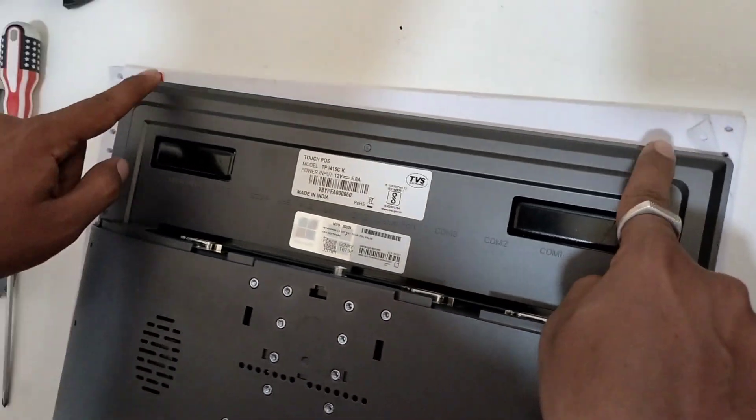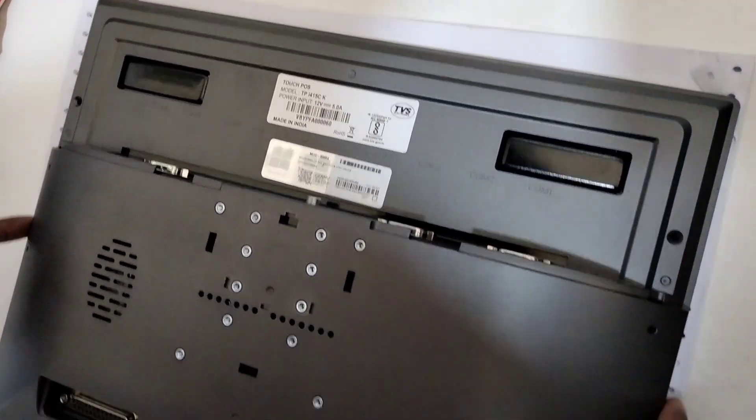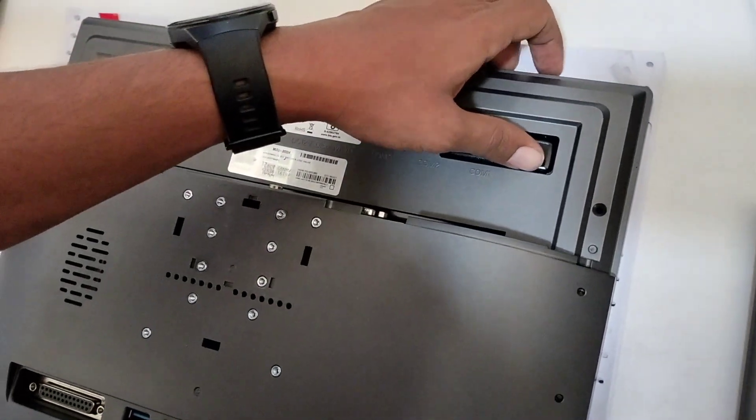Two locks, two locks. Plastic locks. Total four locks.